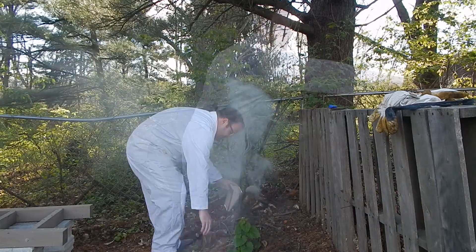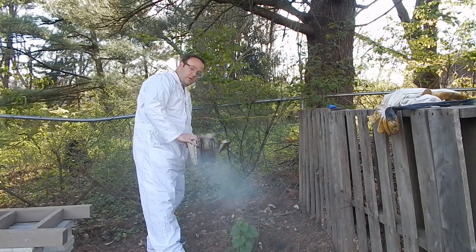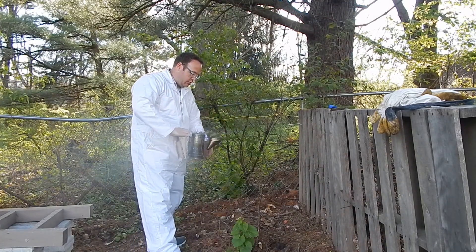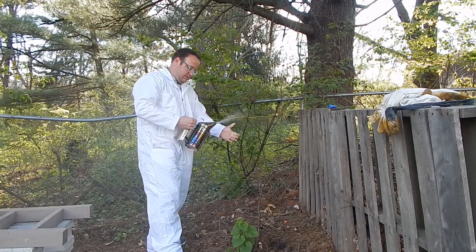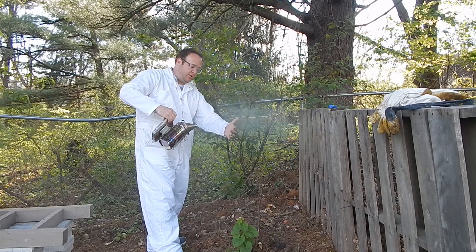Keep stuffing it here. The hive tool is great for pushing this stuff down. And that's all set to go — it'll go for quite a while. But make sure that smoke is cool once it comes out. You don't want to get the bees burned or hot.